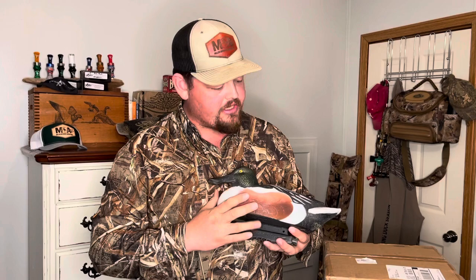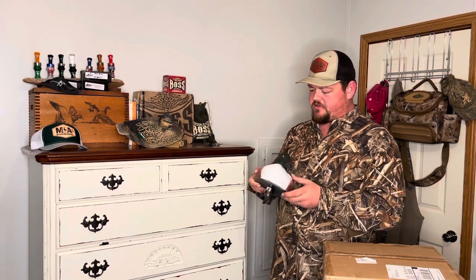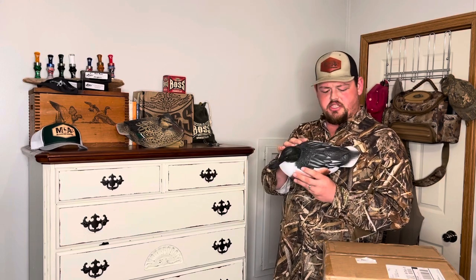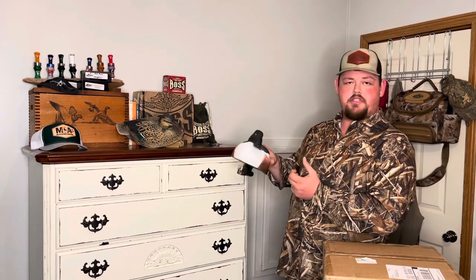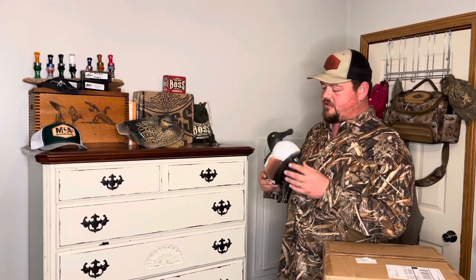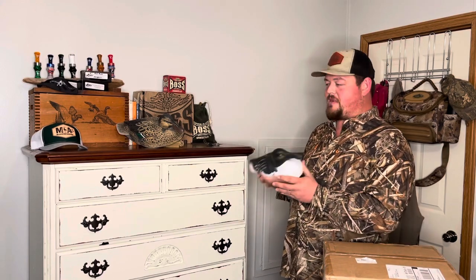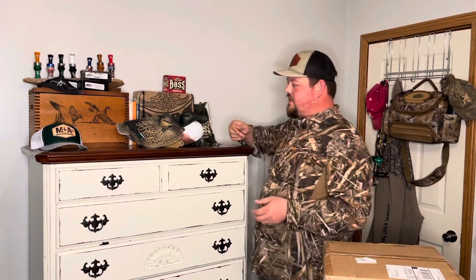I really, really like this decoy. When I first saw it, I'd seen some other shoveler decoys, but I thought the attention to detail on this GHG was fantastic. I love having the shovelers in the spread for a few reasons. One, that white is awesome for getting attention. Two, if there's an area I don't want the mallards to land, I can pack in some shoveler decoys and push them to the other side of the spread.